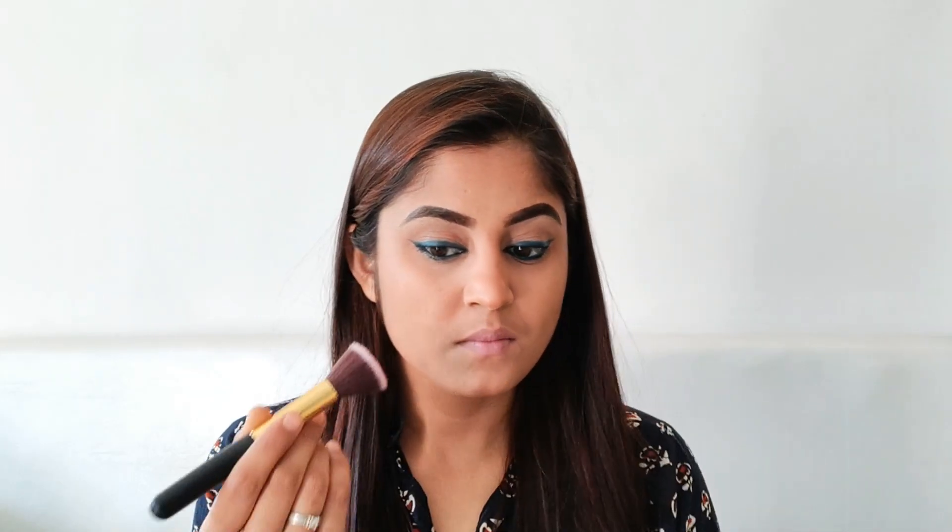The texture is very good. Now I will smudge out the lower lash line, and you can see how beautiful the eye look has become. Now I have taken the blush — all the products are in the description box, please check — and I have used this blush on my cheekbones.